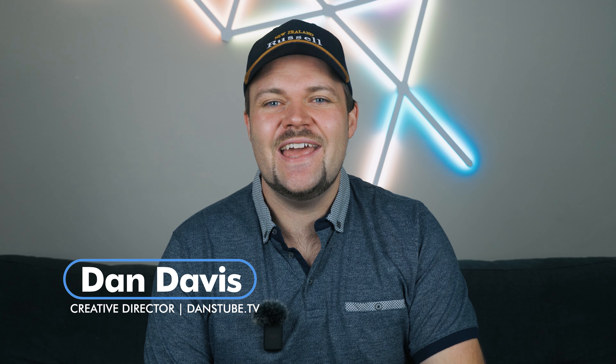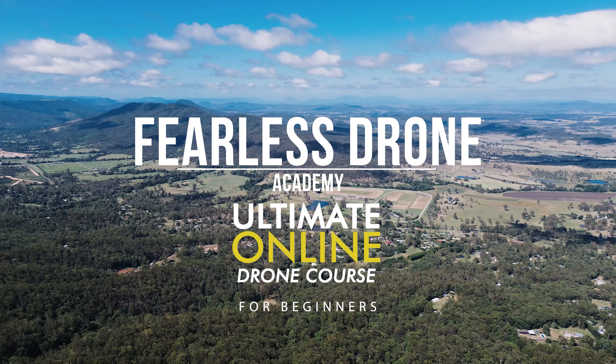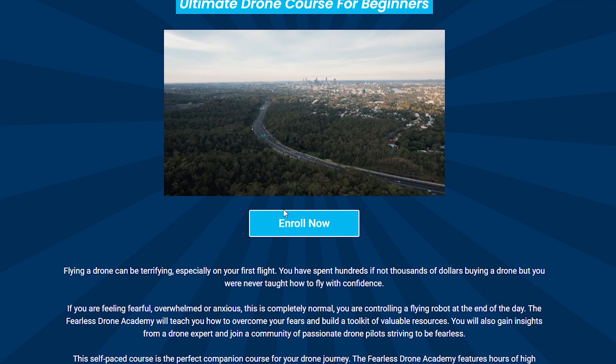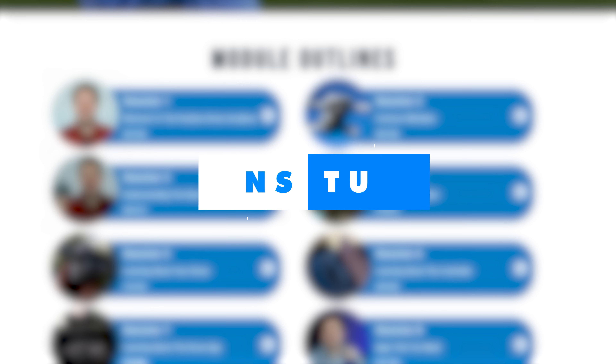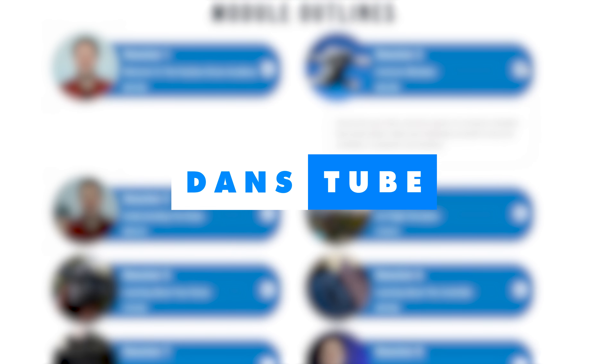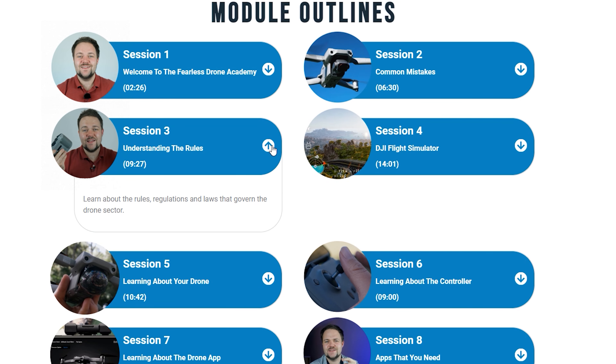Hello beautiful internet family. My name is Dan Davis and I'm the creative director here at dangetube.tv as well as the Fearless Drone Academy, which is the ultimate online drone course for beginners. If you're looking to get the most out of your drone, definitely check out the Fearless Drone Academy. Use the code dangetube to save some money when purchasing the course, or send it to a friend who's a beginner and a little anxious about flying.